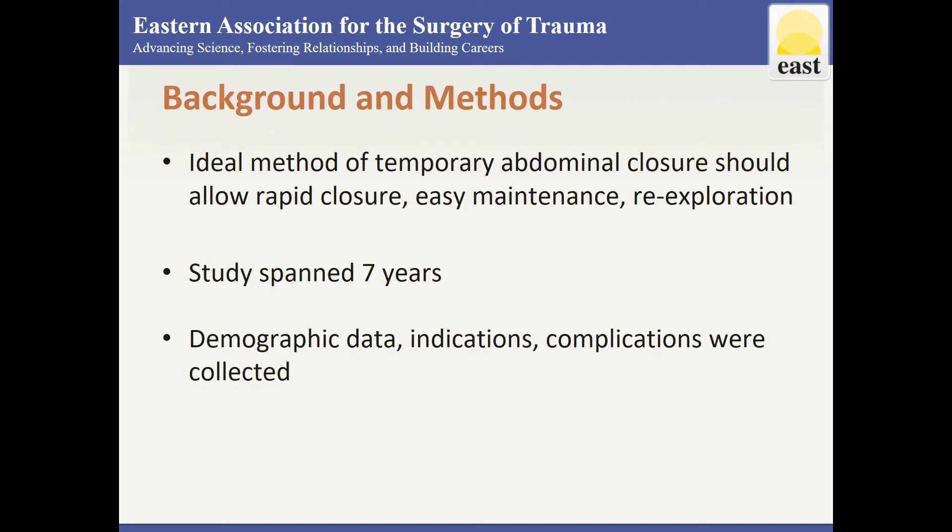The ideal method of temporary abdominal wound closure should allow rapid closure, easy maintenance, and re-exploration for wound repair with minimal tissue damage. Medical records of trauma patients undergoing exploratory laparotomy with the vacuum pack closure were reviewed from 1992 to 1999, and indications and complications were reported.